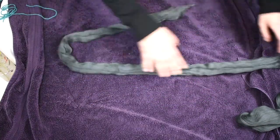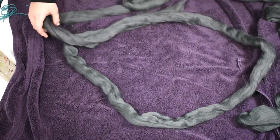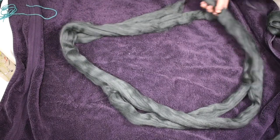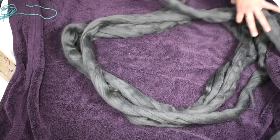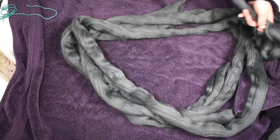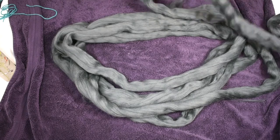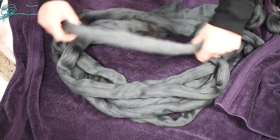It doesn't need to be perfect — it's just to make sure it doesn't get tangled. You're gonna make a big circle like this. You don't need to make it perfect; it's just because we're gonna put this in the drying machine and we wouldn't want it to get all tangled — that would be really bad. Keep going like that until you've done it with your entire ball of wool.